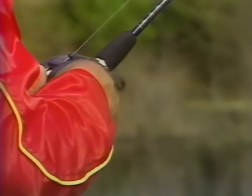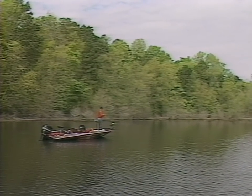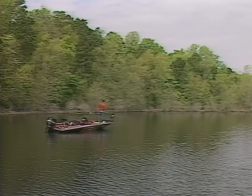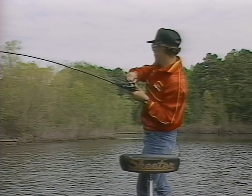Another retrieve I use as the water warms up is a fast retrieve where you're actually burning the rattle trap. This makes the rattles really rattle and can be especially productive once the water starts to warm up above around 60 degrees. Another retrieve that's real productive is the real slow pumping retrieve. When the water is cold and the bass are sluggish, this slow pumping retrieve works real well — just throw the lure out, pump the rod and fish it real slow, letting it go towards the bottom and sink, then picking back up on it and letting those rattlers work.